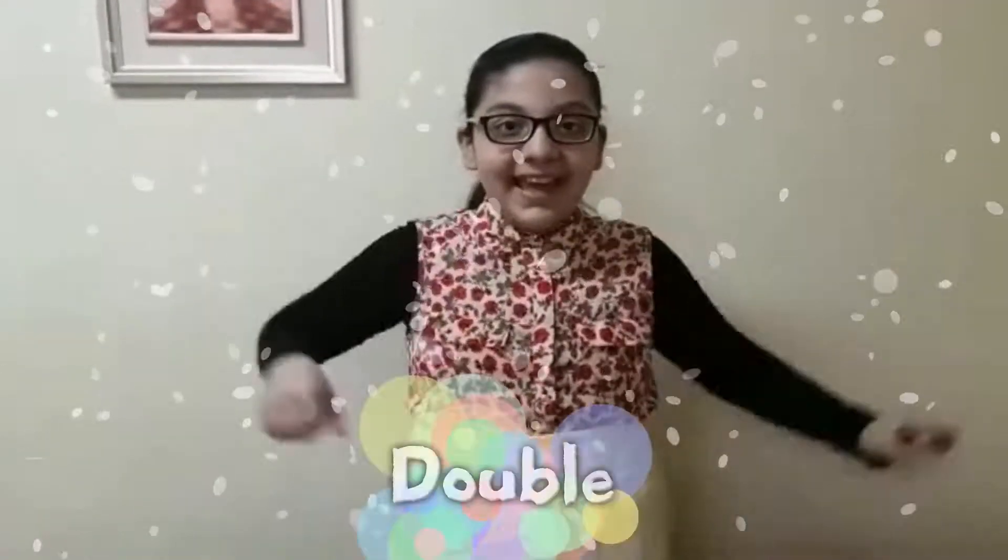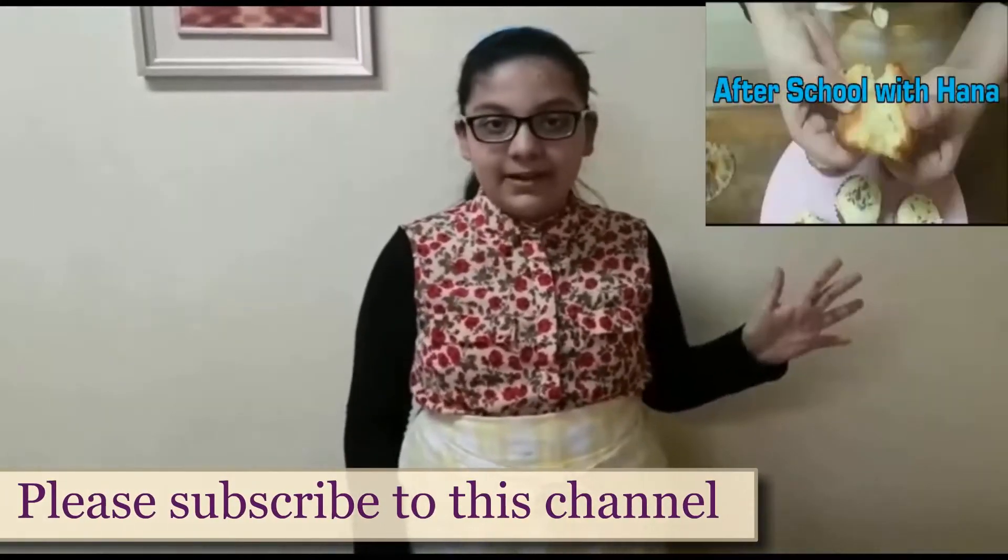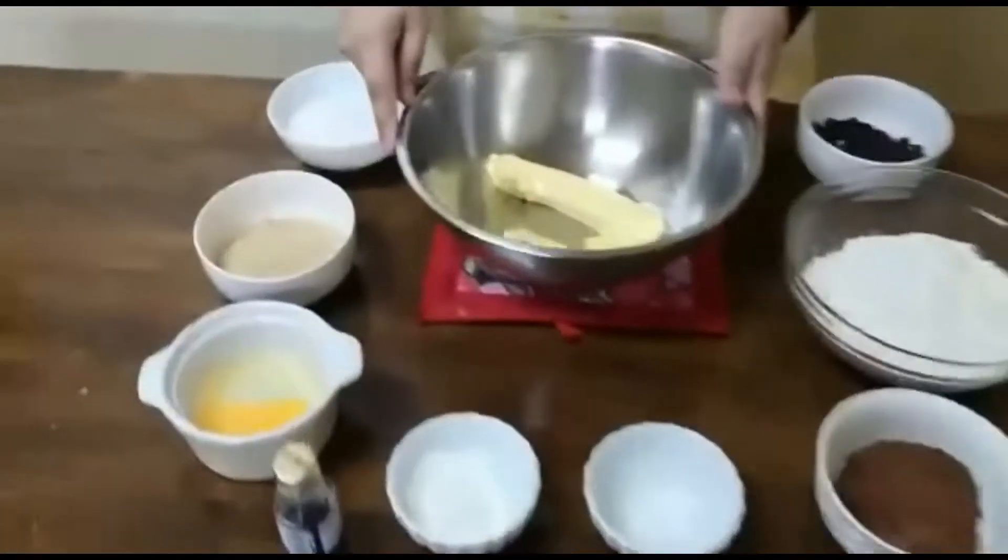Hello everyone, welcome to After School with Hannah. Today I will be baking double chocolate chip cookies. Before we start, do like, share, and subscribe to this channel.